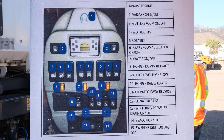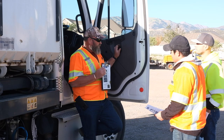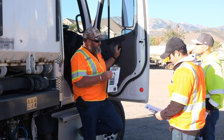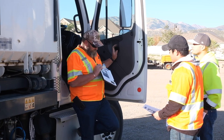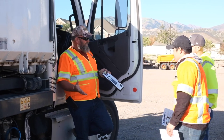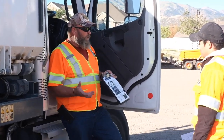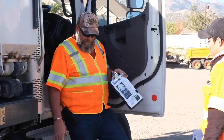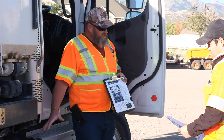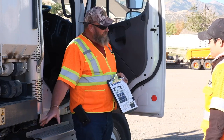The very top, number one, is a green light — that's going to be your pause button. When you're under operation with a PTO engaged, you're going to be limited on speed — I think it's like 17 or 20 miles per hour. This pause function: if you're sweeping down the road and somebody's walking down the sidewalk and you don't want to dust them out, you want to pause it. Or you come upon something you don't want to run over. When you push this button all the way down, it's going to light up, shut down operation — your PTO is still engaged but your brooms will stop and they go back up in a stowed position.